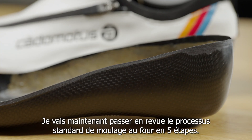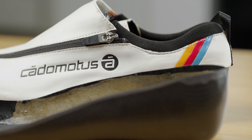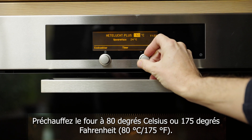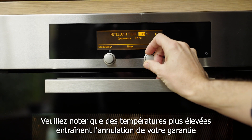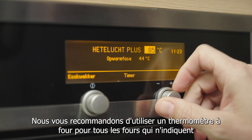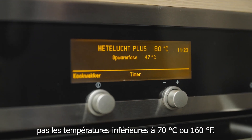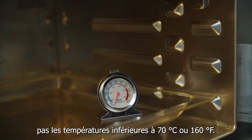I will now go over the standard oven molding process in five steps. Step one: preheat the oven to 80 degrees Celsius or 175 degrees Fahrenheit. Please note that higher temperatures will void your warranty and may cause damage to your shoes. We recommend using an oven thermometer for any ovens that do not list a temperature below 70 degrees Celsius or 160 degrees Fahrenheit.